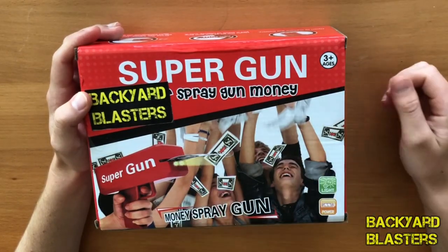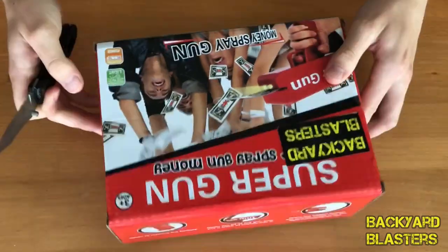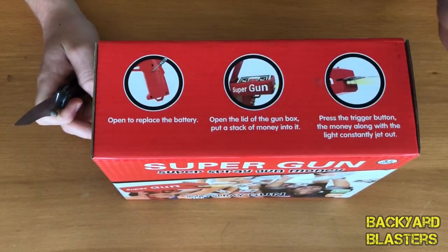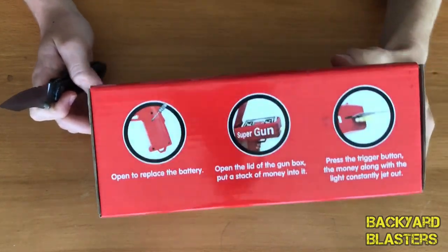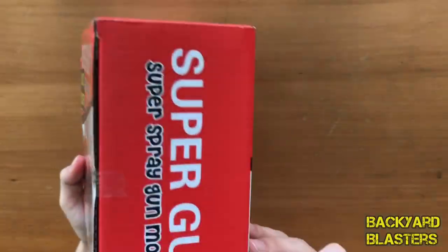Here it is in the box. So this is a toy gun that fires money. That's right — if you want to make it rain, this is what you need. There's not too much to the box. On the top it shows you where to put the batteries, where to put the money, and then the money just feeds out the front. Super money gun on the side.